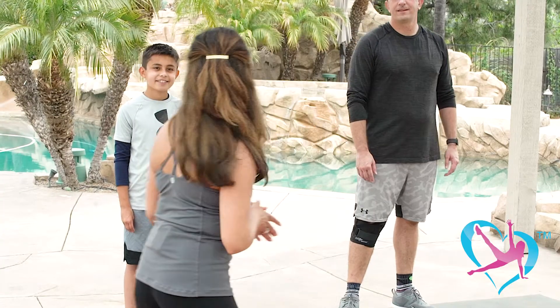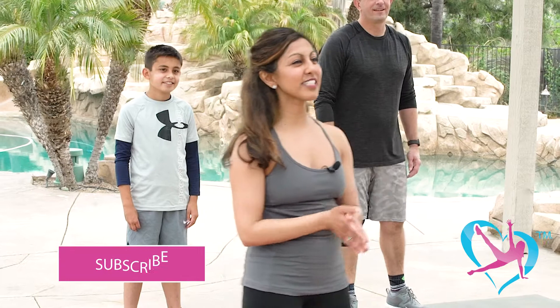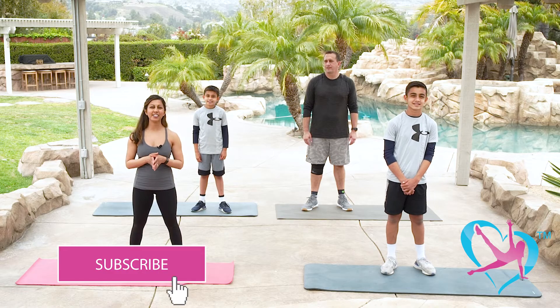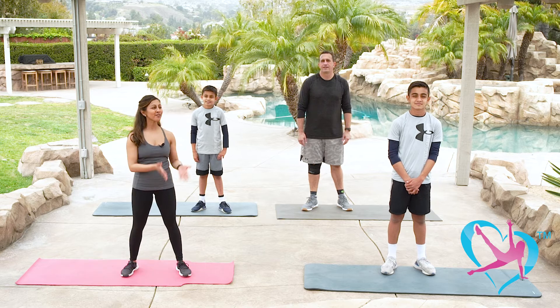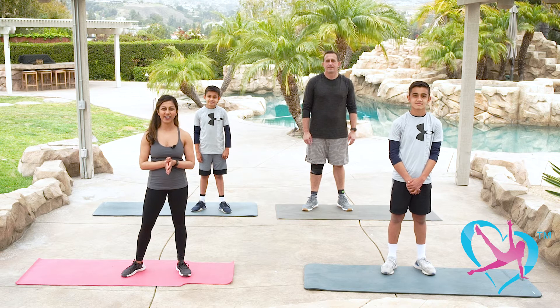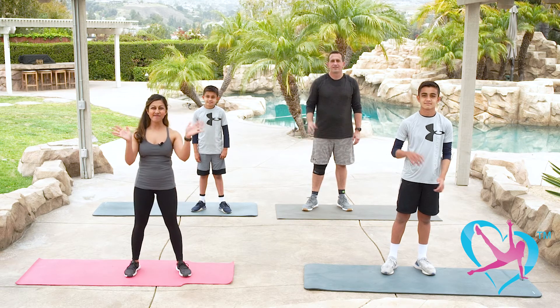That was so much fun — did you guys have fun? Awesome. Be sure to subscribe to the PassionFit YouTube channel and remember to like, comment, and share with your family and friends. From our family to yours, we want to wish you a great day and we hope to work out with you again very soon. Take care, bye guys!